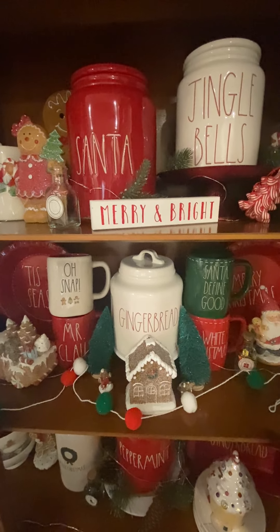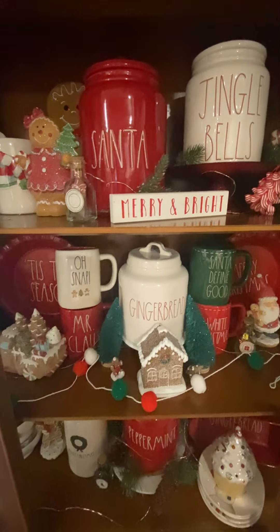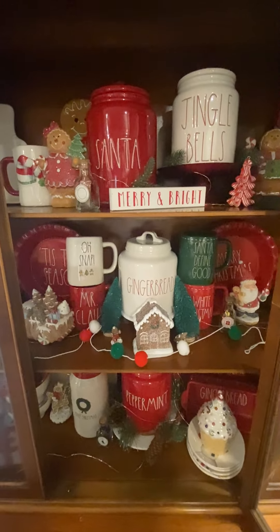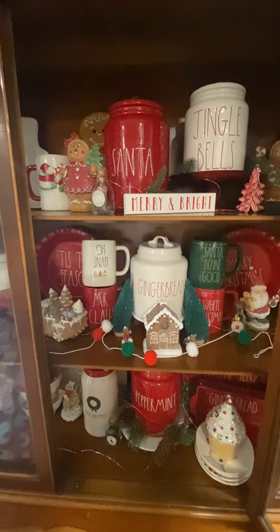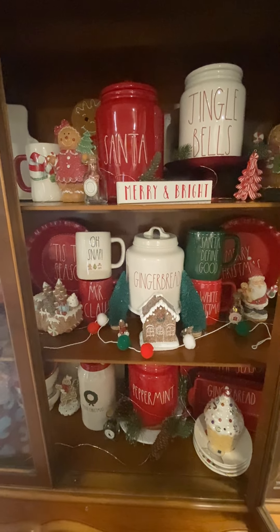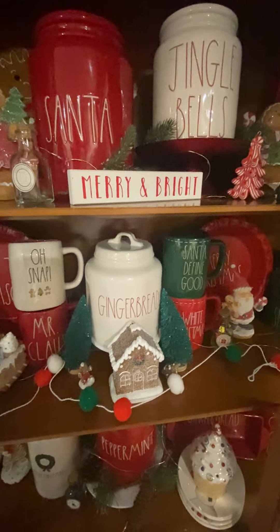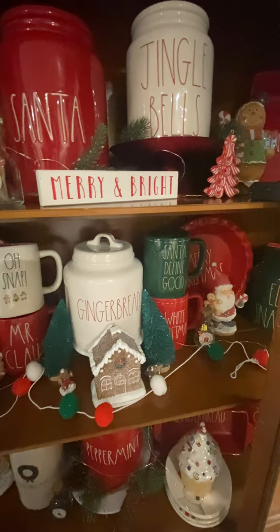Hey guys, welcome to my channel. If you're new, welcome back if you are already subscribed. Today we are doing a china cabinet tour. Everything in this video I showed already in a previous haul video, so I will try to link that. I don't want to make this video super long since it might be a little repetitive. So this is my setup so far — I'm not sure if I'm going to keep it like this, but I did want to show you guys what I'm working with.